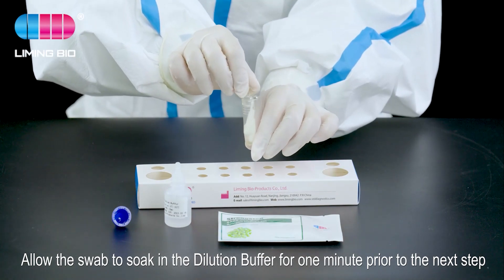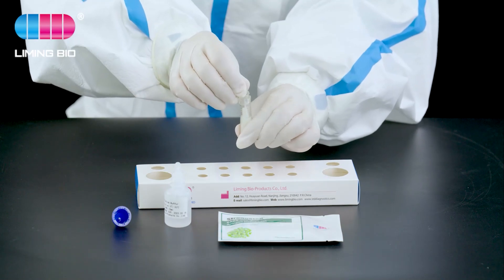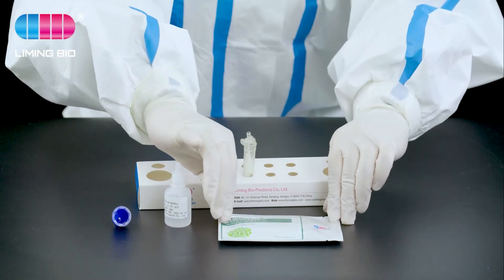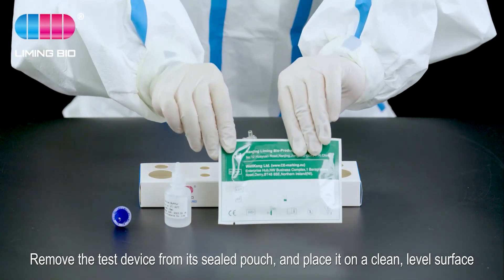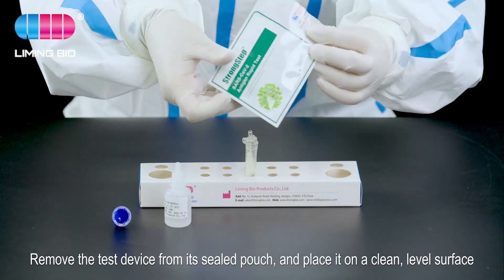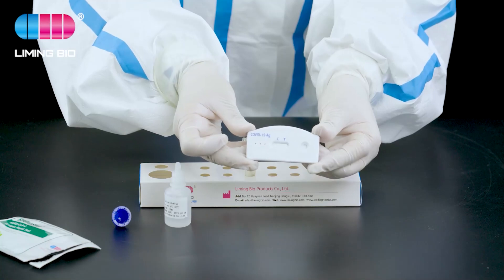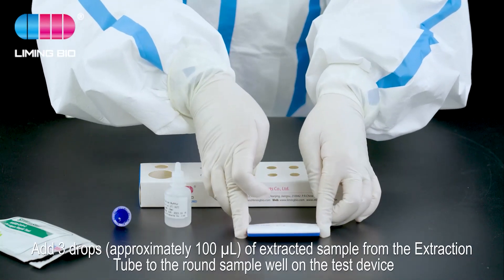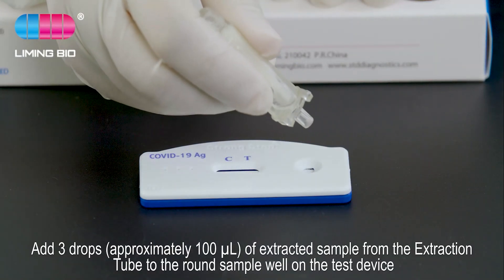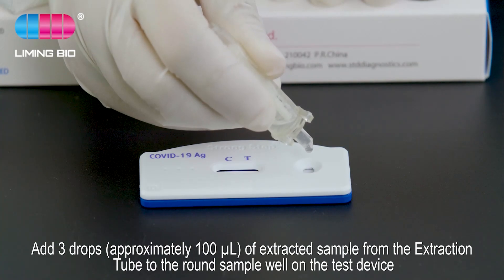Allow the swab to soak in the dilution buffer for one minute prior to the next step. Remove the test device from its sealed pouch and place it on a clean, level surface. Add three drops (approximately 100 microliters) of extracted sample from the extraction tube to the round sample well on the test device.